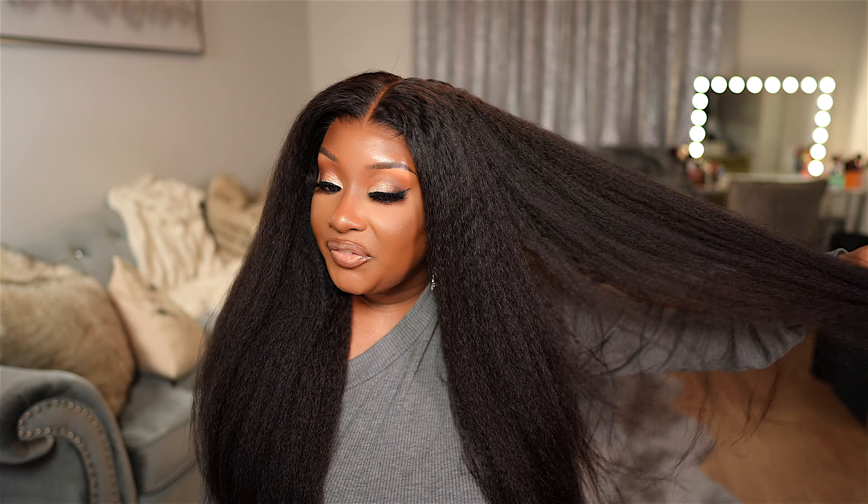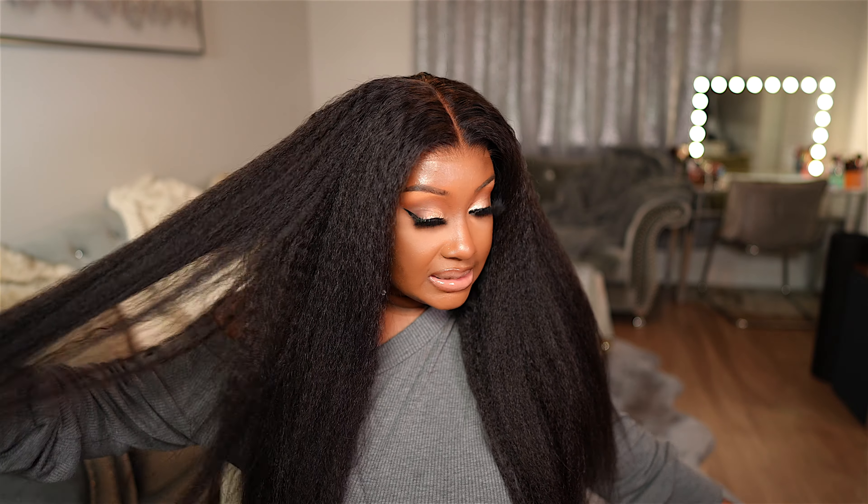Do y'all see this freaking hair? It is so thick and beautiful. I had to leave this hair in its natural state. This is another MCAP unit from one of my favorite glueless wig brands to work with, and that is Icy Hair. This wig is from their princess collection, which I feel is their top quality wig. These MCAP wigs are freaking everything, so I definitely had to try it in a kinky straight texture.